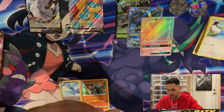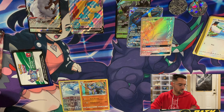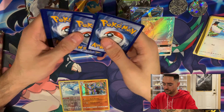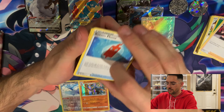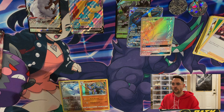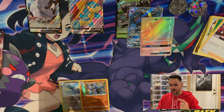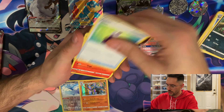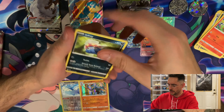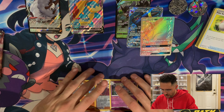We got the two Obstagoon packs left. Obstagoon — the first shiny I bred in Sword and Shield. Me and him are boys. A Grass Energy, a Team Yell, a Rotom Phone — I was looking online because I thought it'd be really cool to have a Rotom Phone case. I found like an actual Rotom Phone device that does something — I'll look into it and report back. An Ekans, a Potion, a Boltund, an Inkay, a Pokeball, a reverse Bead, and for the rare, a Hatterene. Maybe it's Hatterene's Path too — that wasn't a good one.